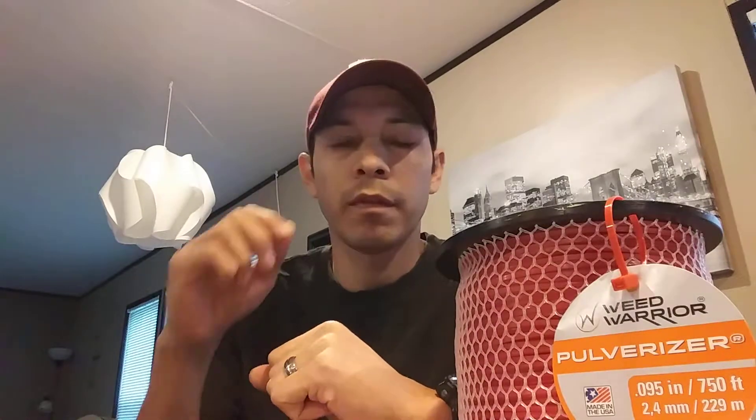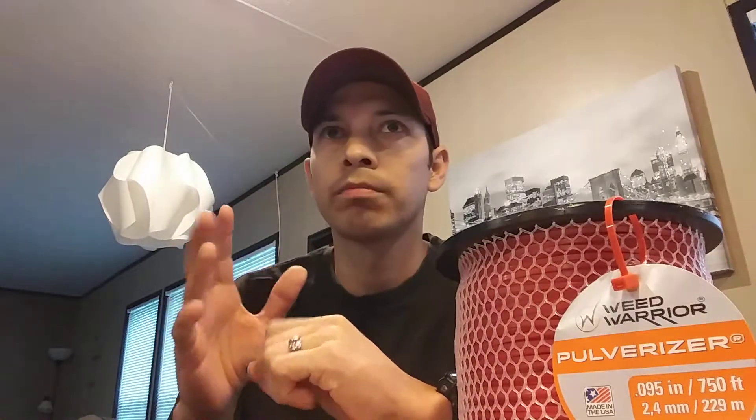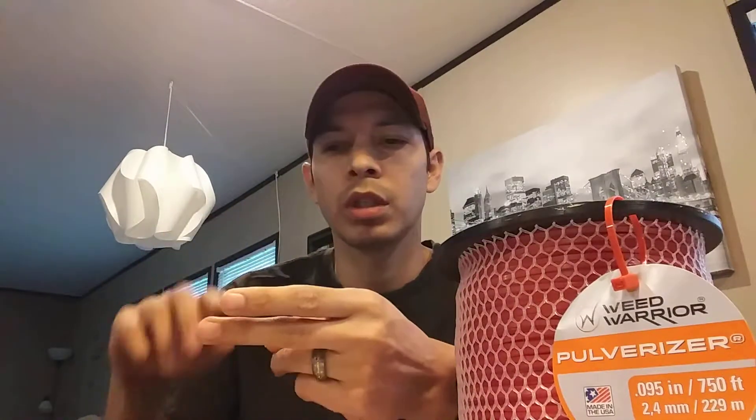I got this at Walmart for five bucks. Towards the end of the mowing season, around July or August, they start to reduce the prices of their merchandise. You can get cheaper mowers, cheaper accessories, blades, all kinds of good stuff for your landscaping business or just for your home landscaping.